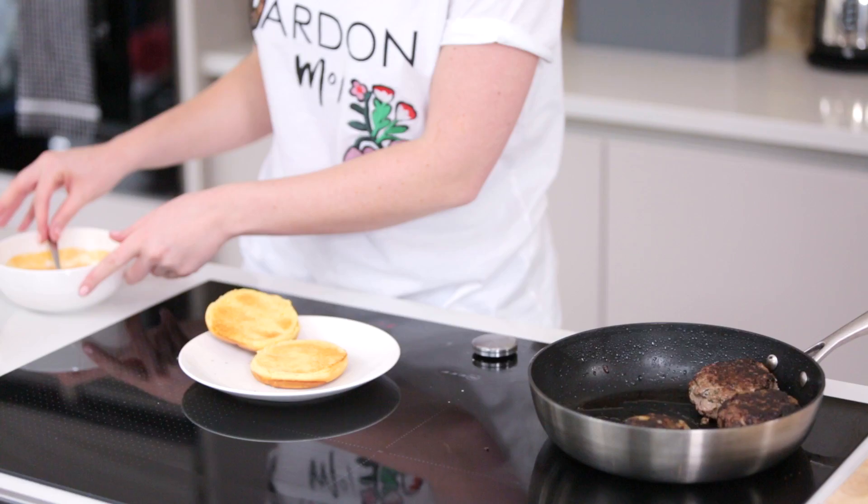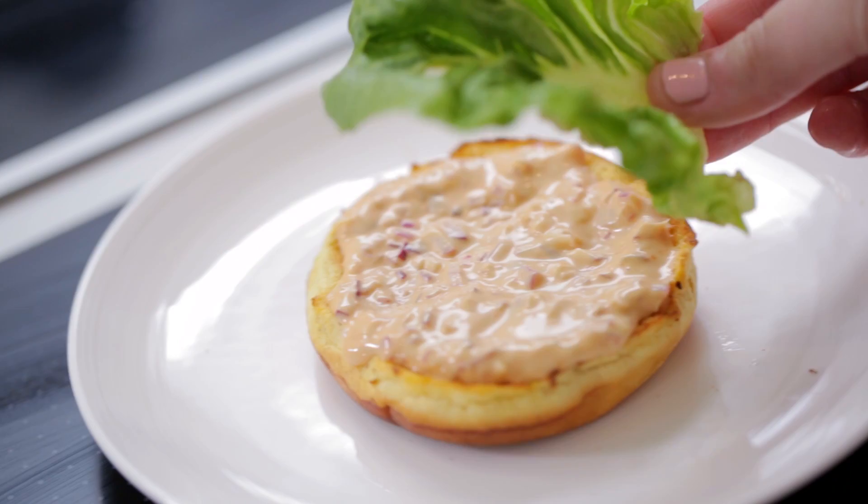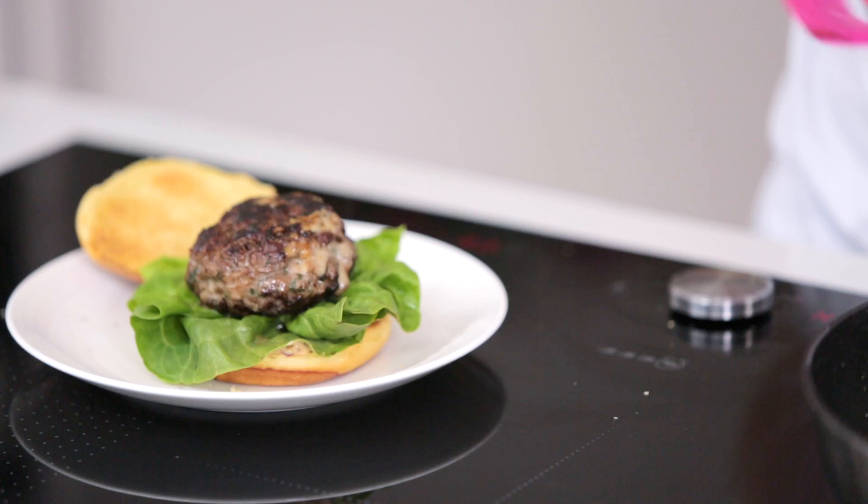I've got myself a beautiful brioche bun and to this I'm going to add some burger sauce. This is my burger sauce — if you click the link up here you'll be able to check the recipe, which is absolutely delicious. We're going to add on some baby gem lettuce and then on top we're going to add our gorgeous burger. That cheese is already bursting through ever so slightly.